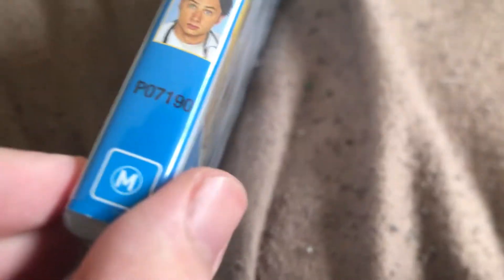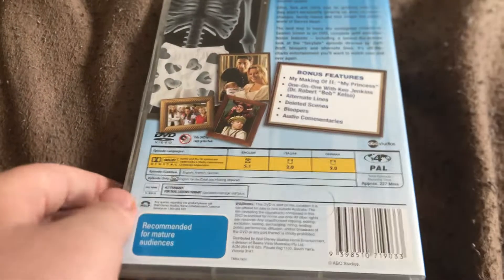The colour number is P07190. Here's the front spine, profile picture of JD, and here is the back. Here's Disc 1, and here's Disc 2.